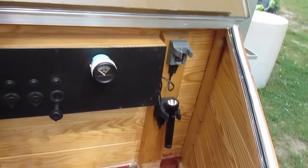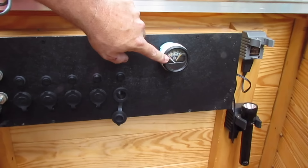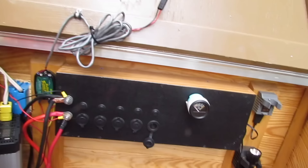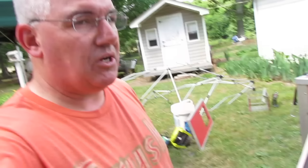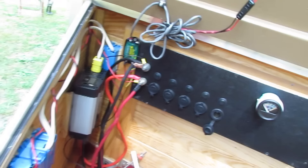I also added a couple of flashlight chargers — you can never have too many flashlights. My father-in-law gave me the solar panel, and this meter just shows the charge off the solar panel. It came with it — I think it came off his old motorhome.